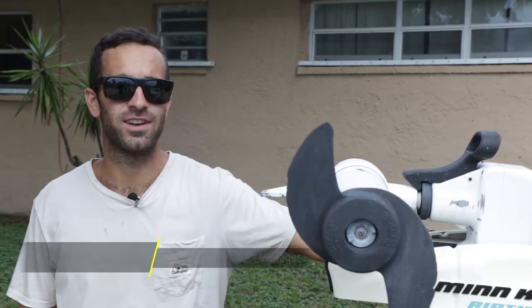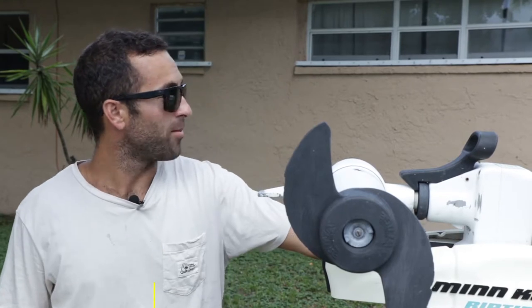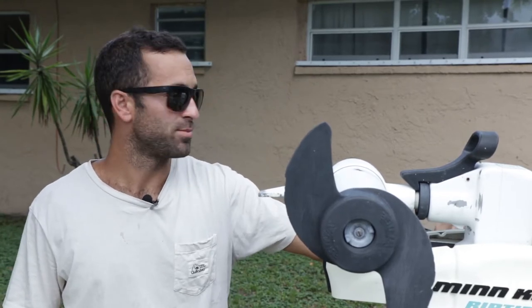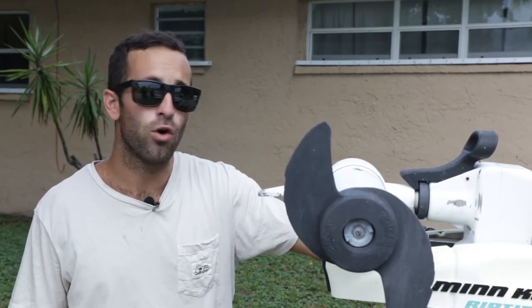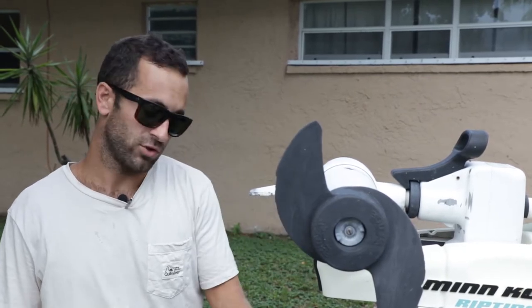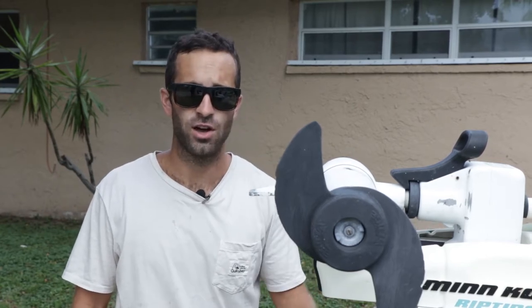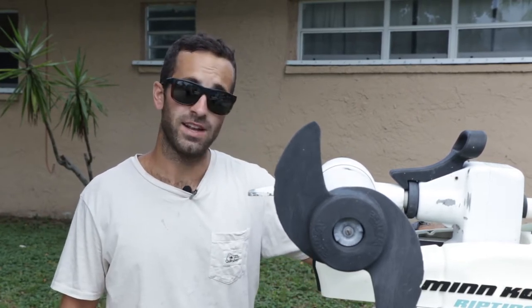Hi guys, this is Phil with Sea Choice. Today we find ourselves out of the office doing some repairs on my buddy's boat and trailer. This boat here is a 1998 Lowe Roughneck, John boat style. It also has a trailer — probably from 1998 too by the way it looks. As you can see, there's a lot of rust on the trailer, but we're going to fix some of that today.